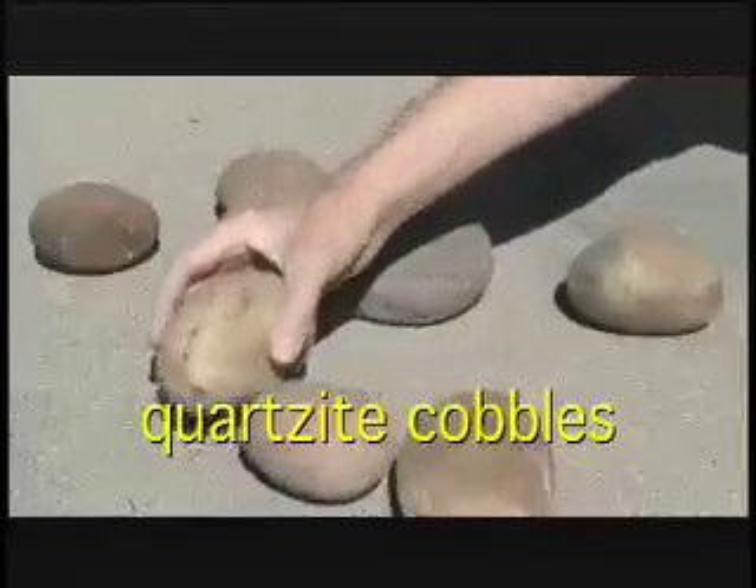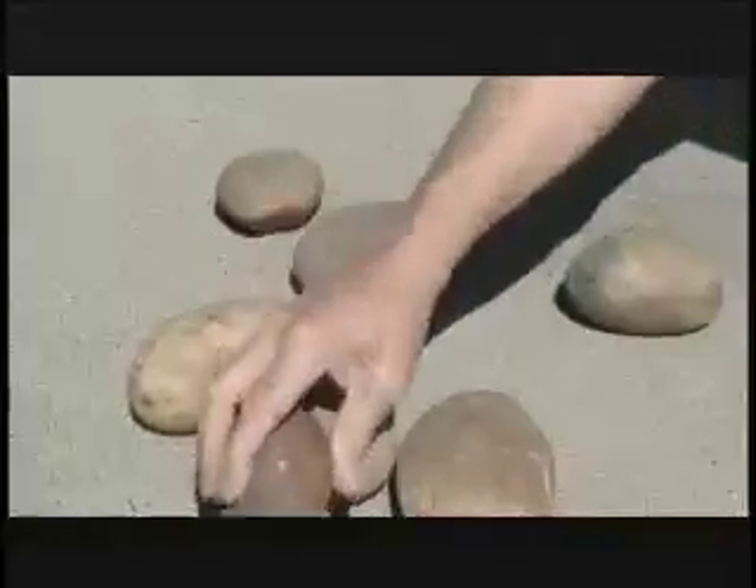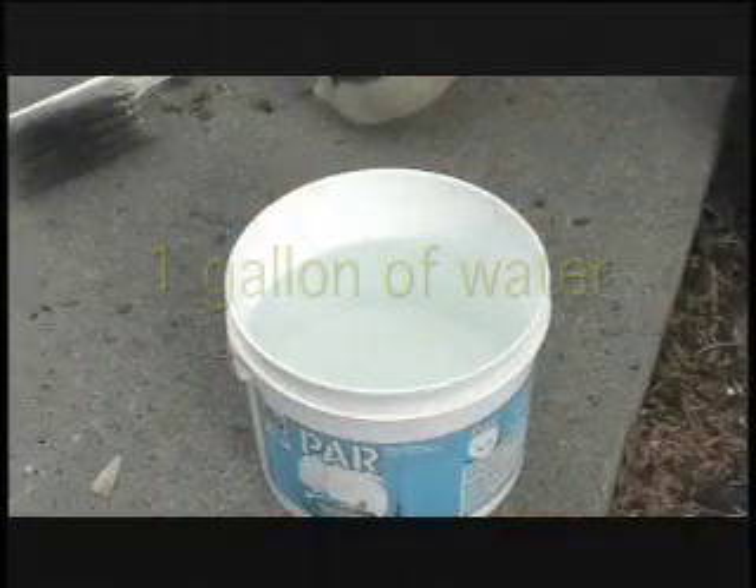For the boiling stones, I used the quartzite cobble shown here. Quartzite is a metamorphic rock and from what I've read, it works well for this purpose.